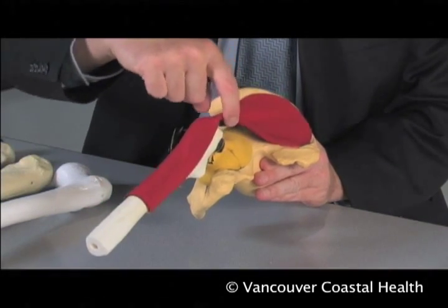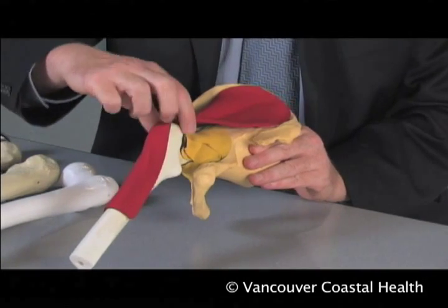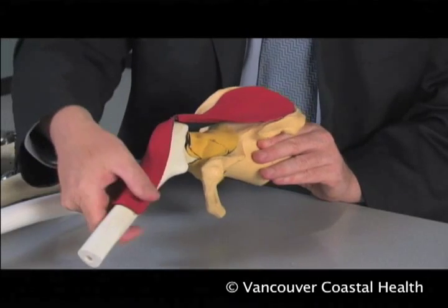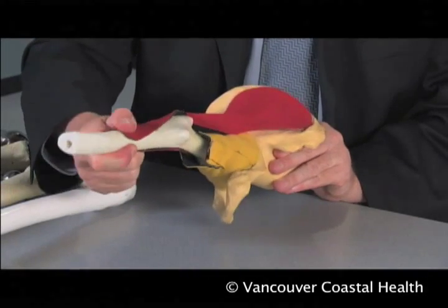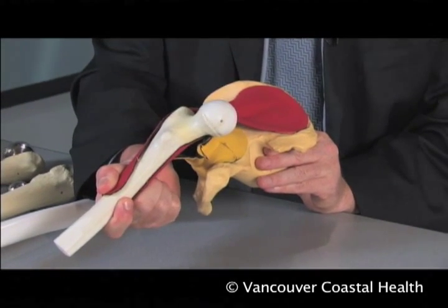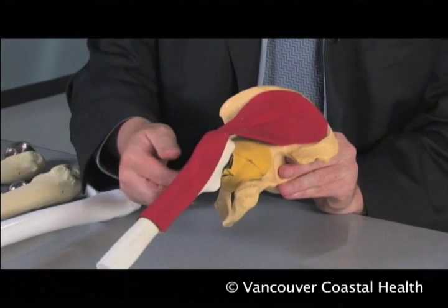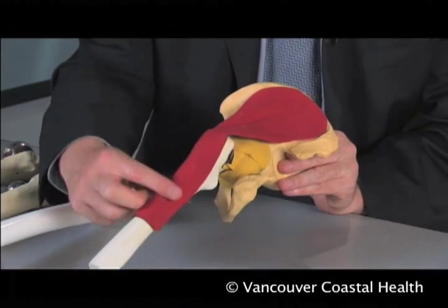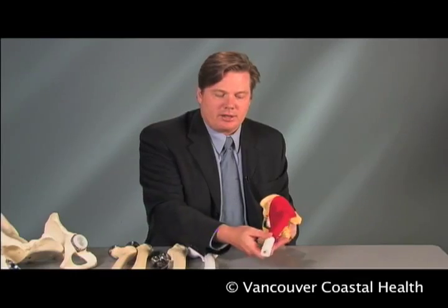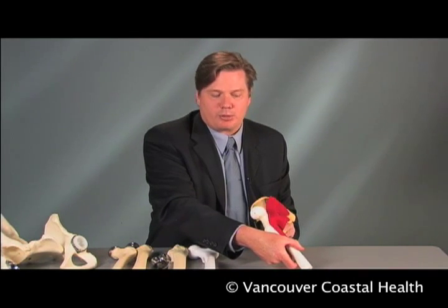We can reflect that muscle posteriorly to see the capsule, incise the capsule, and then bring the hip out anteriorly in order to do the operation. The other common surgical approach involves pushing the gluteus medius abductor muscle anteriorly and incising the capsule posteriorly — this is called the posterior approach.